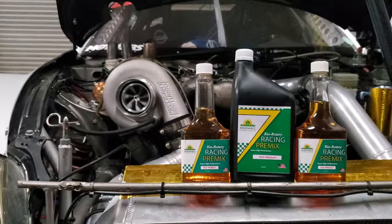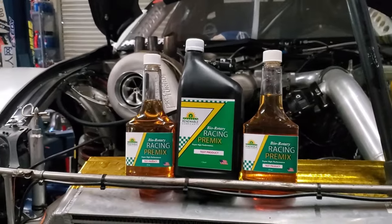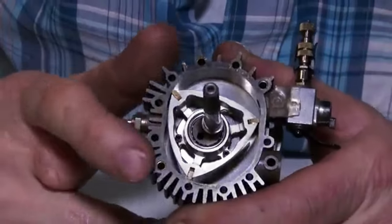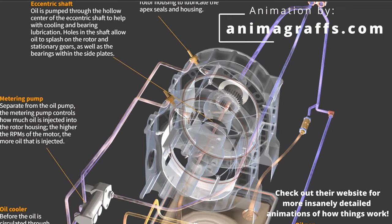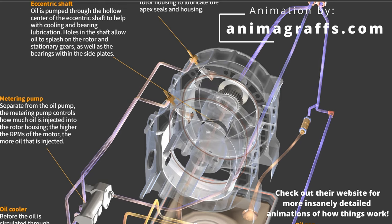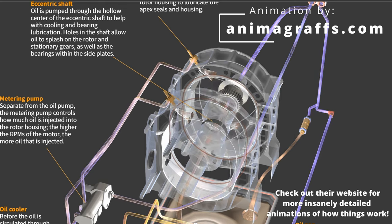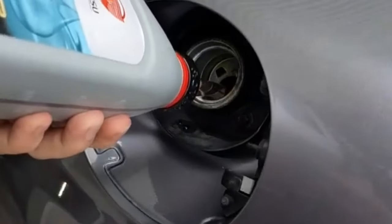Now we're moving to using premix. Using premix on your rotary engine will help prolong the life of the apex seals. The main benefit is to equally lubricate your apex seals. Oil is being injected into the rotor housing via the oil metering pump, which sucks up oil from the pan and injects it into the rotor housings. Having an oil metering pump is very crucial because it keeps your apex seals lubricated — but does it lubricate them evenly? Not as good as when you're using premix.